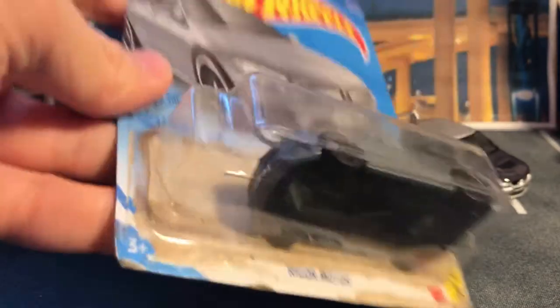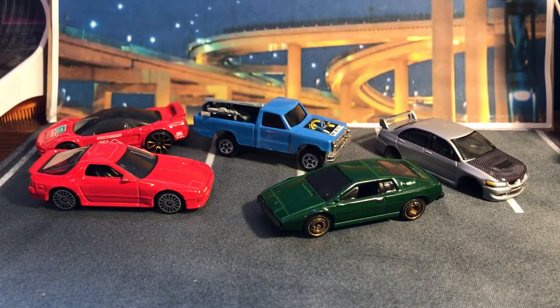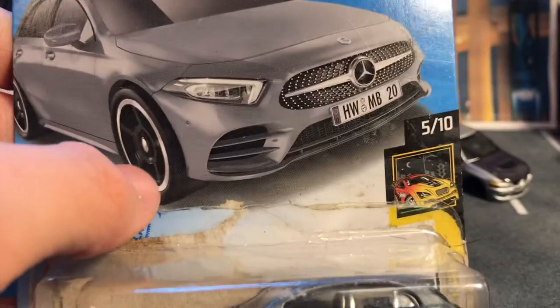Here we have the Mercedes A-Class with black wheels — looks very good with the black wheels. It originally had a little bit of chrome wheels, but all black with the gray, I think that looks really good.